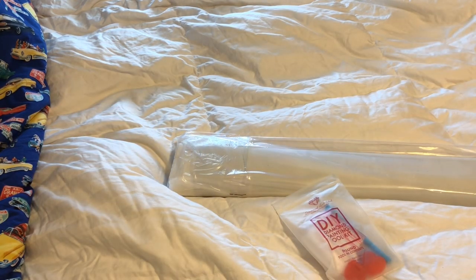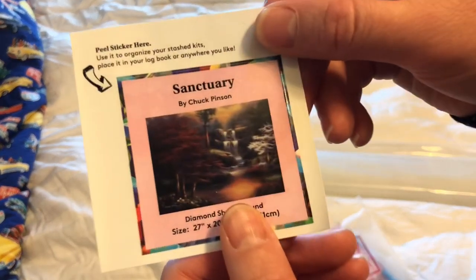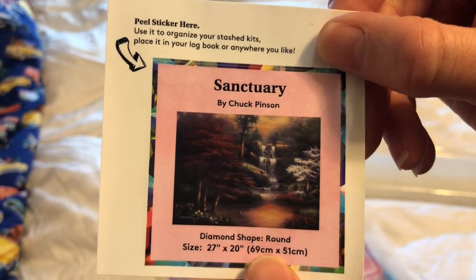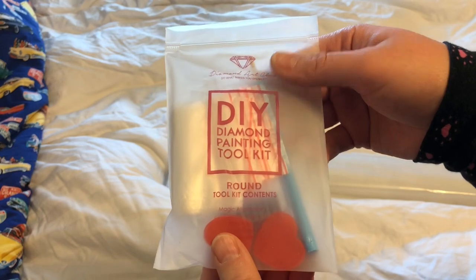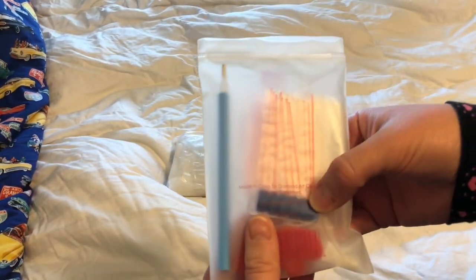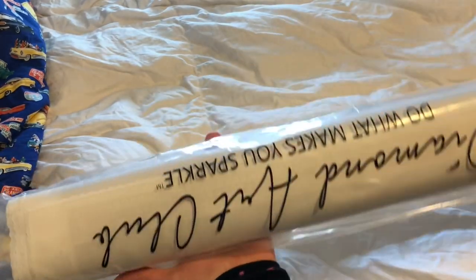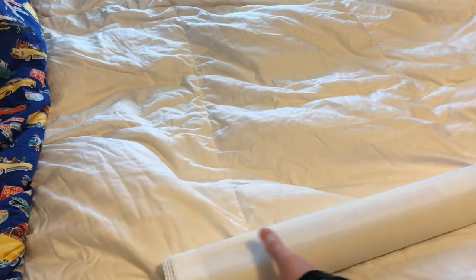It comes with a sticker with a picture of the piece and all of the information - Sanctuary by Chuck Pinson. It comes with their standard tool kit, which includes some baggies, a tray, a diamond painting pin, two wax pads, a grip, a pin grip, and some multi-placers. The canvas comes wrapped in a plastic sleeve to protect it from the elements.